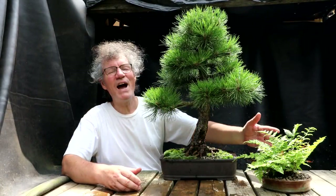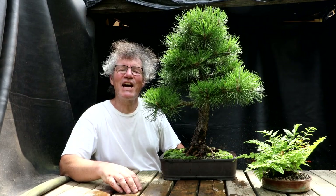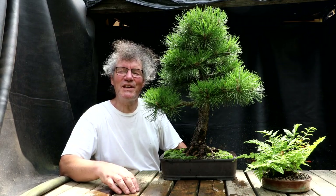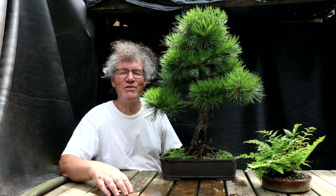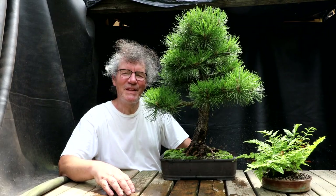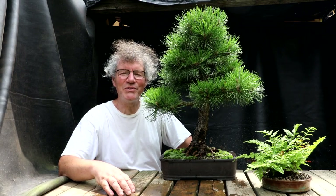Here's an example of how an accent plant can complement a bonsai — it gives it a kind of natural setting. I had fun today trimming my lemon tree, planting my cashew seedlings, and repotting my fern. That's all for today. I'm Nigel Saunders. Thanks for joining me in the Bonsai Zone.